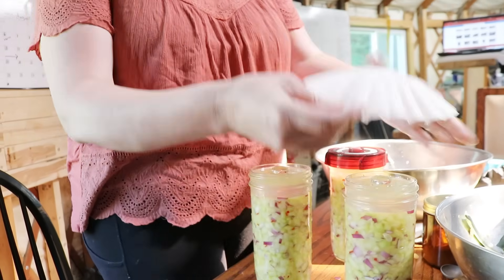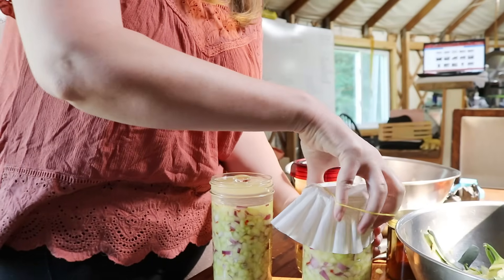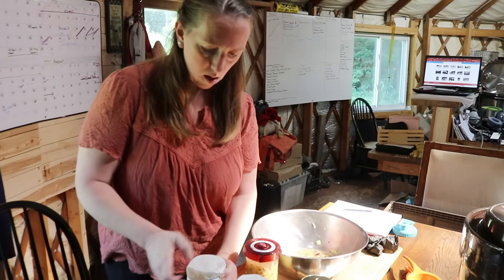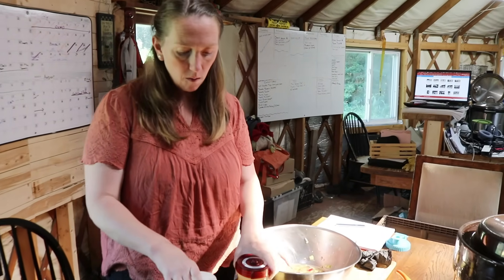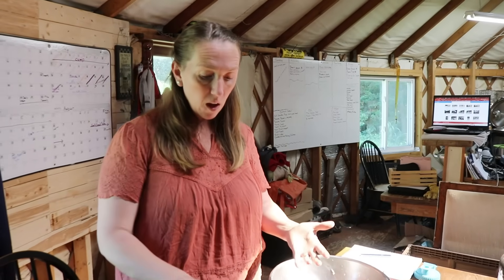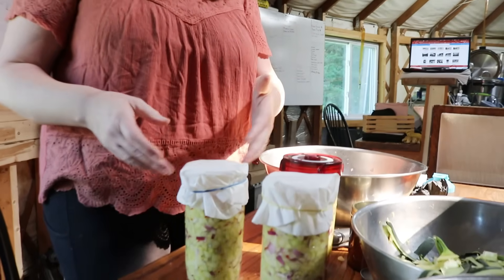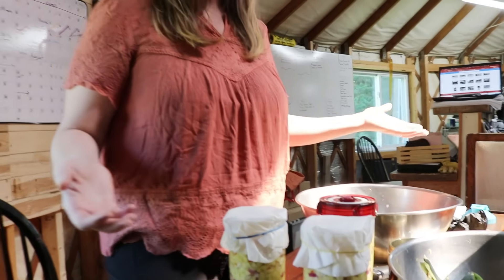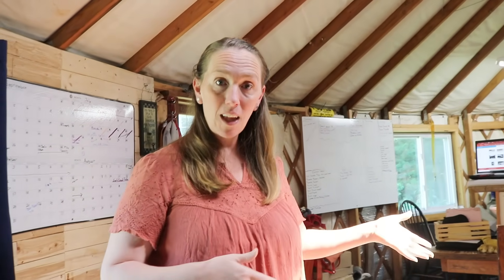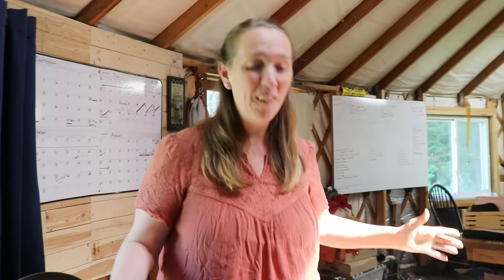If you don't have a fermenting lid, you can just take a coffee filter, put it on top, and put a rubber band around it — you really just want to make sure nothing gets in. Set these on a plate on your counter and let them ferment that way, because they have a tendency to overflow. One time with my sauerkraut, it overflowed on the counter and onto my sailor's piano and ruined the whole keyboard with my ferments — so don't do what I did.